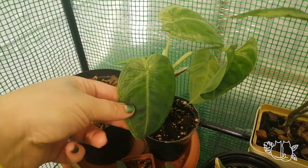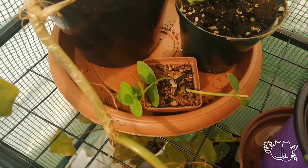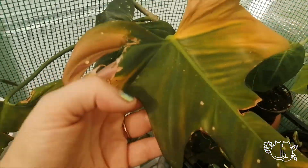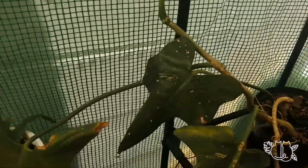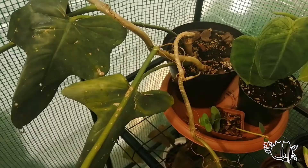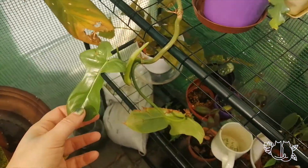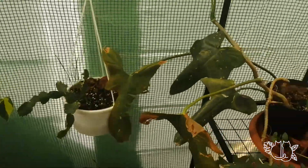Syngonium macrophyllum frosted heart. Little Hoya cummingiana — and shame, look how sunburnt he got. Totally my bad. But new growth, so all is well. Horsehead philo — Philodendron bipenifolium — that I'm very excited about. I need to give him a pole actually, but I kind of like him all trailing. He does need a pole though.